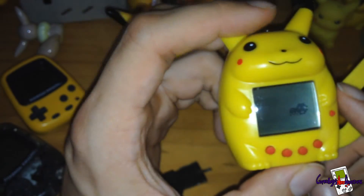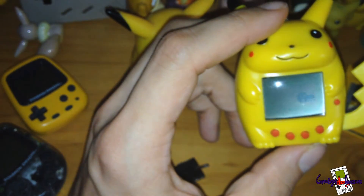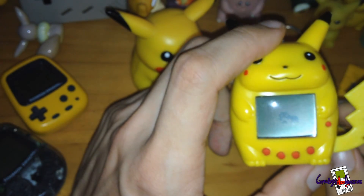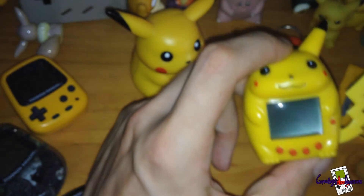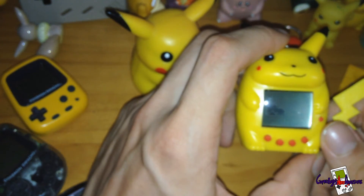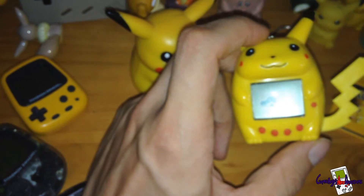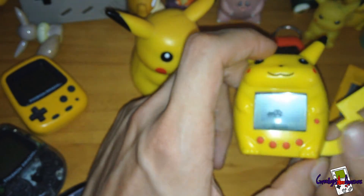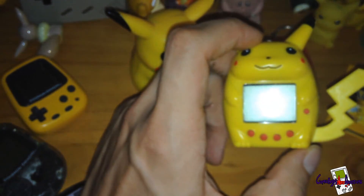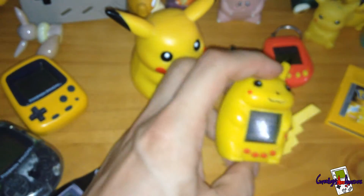So that's basically my review of the Pikachu clone — nothing to do with Pikachu — Tamagotchi cyber pet. Do I recommend getting one? Yes, if you really like something different. If you want it to actually be Pikachu though, it's not going to be anything to do with Pikachu. I did know that going in — I'd already read a blog about this Tamagotchi before buying.